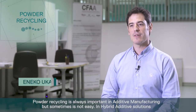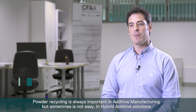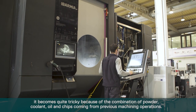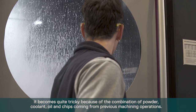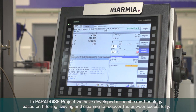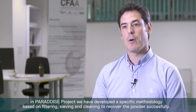Powder recycling is always important in additive manufacturing, but sometimes it's not easy. In hybrid additive solutions it becomes quite tricky because of the combination of powder, coolant, oil, and chips coming from previous machining operations. In the Paradise Project we have developed a specific methodology based on filtering, sieving, and cleaning to recover the powder successfully.